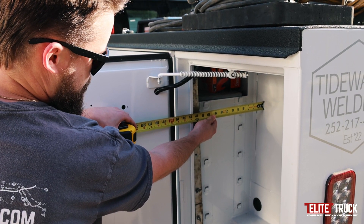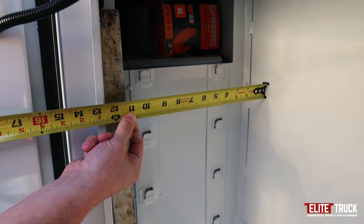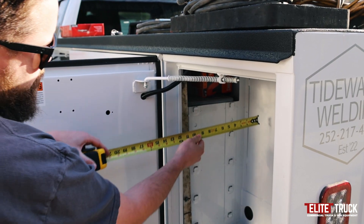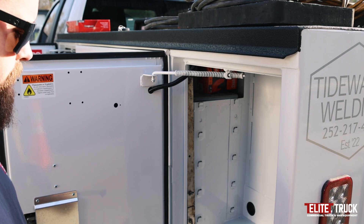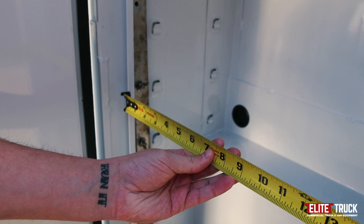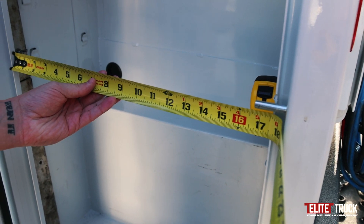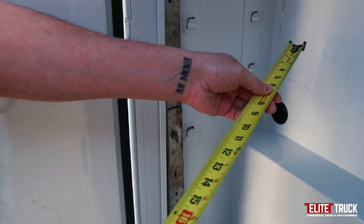As you can see here, he's got the tape measure at the very back of the box, measuring to the inside of the dual frame. We're looking at about 12 and a half inches — roughly 12 — on that one. This is measurement B. We're also taking into account that locking pin to make sure measurements will work for that.